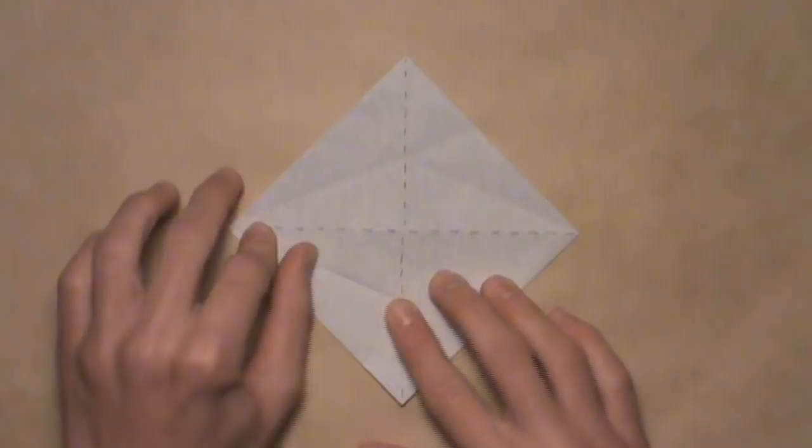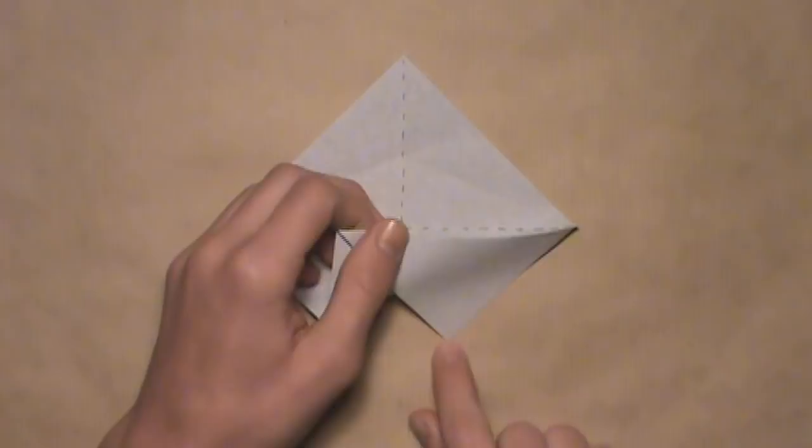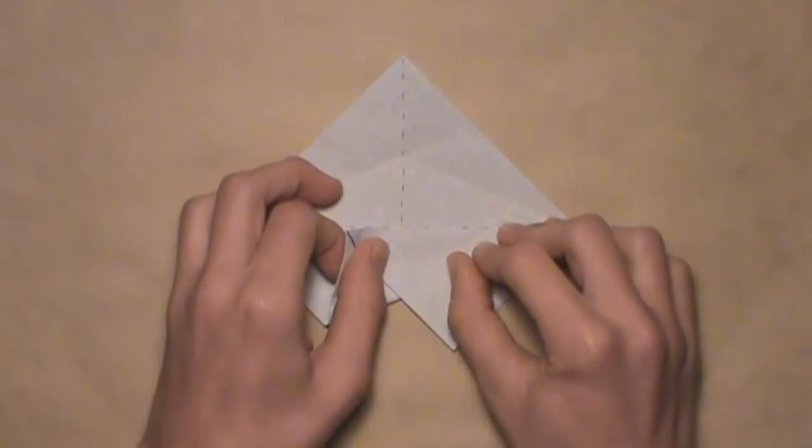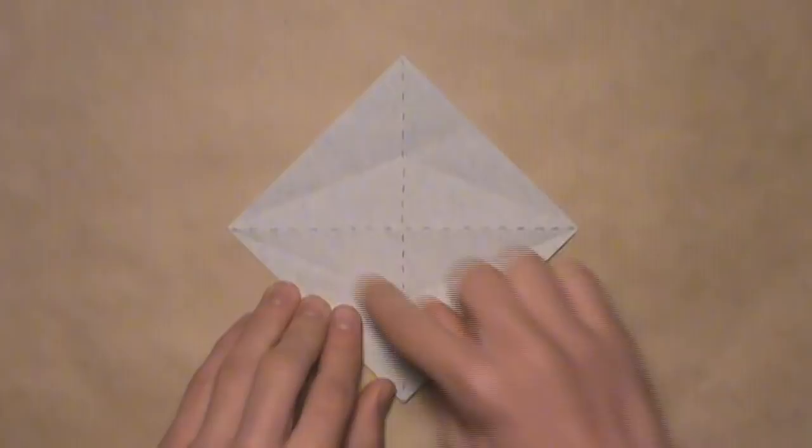Then do the same thing one last time on the right — align this edge with that horizontal crease, let out that layer from underneath. Starting at the right corner, work your way over to the left, aligning the edge with the crease. Make your crease and stop it at that vertical crease, then unfold by tucking that layer right back underneath. Now you'll see that you've added these four creases.